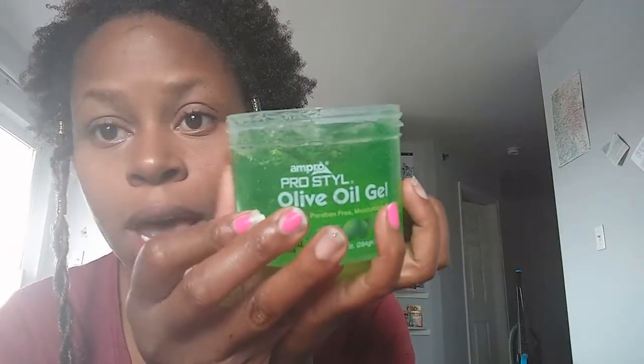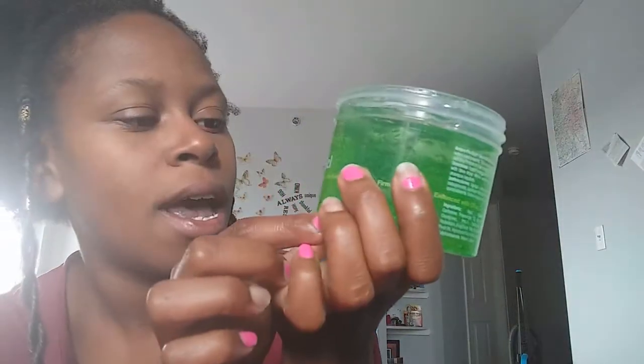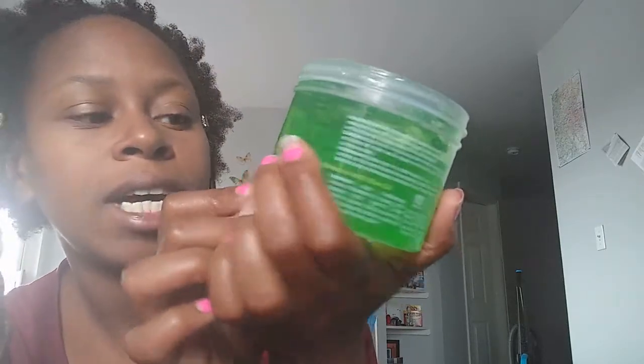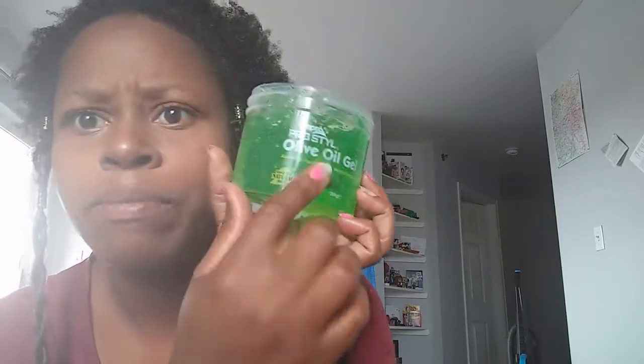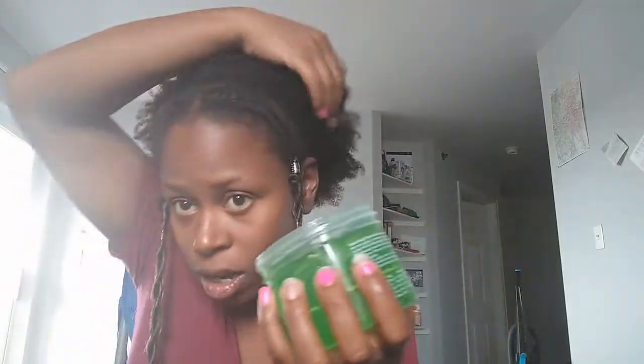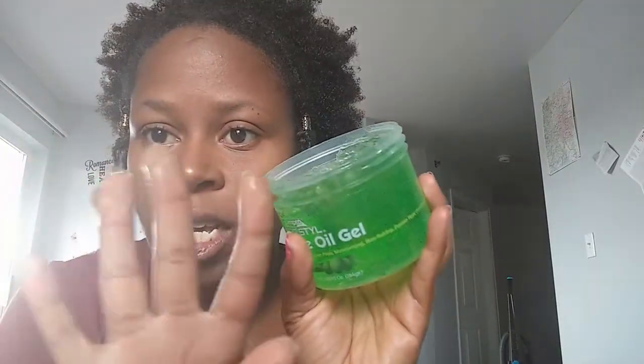So instead of that Andis protein gel — I ran out — I picked up some Andis olive oil gel. It's good for natural hair, alcohol and paraben free, flake free. I got this at Walmart for like a dollar and something cents. I'm just going to take that and gel all these edges down, then brush them down with my brush. The consistency of this is super light.